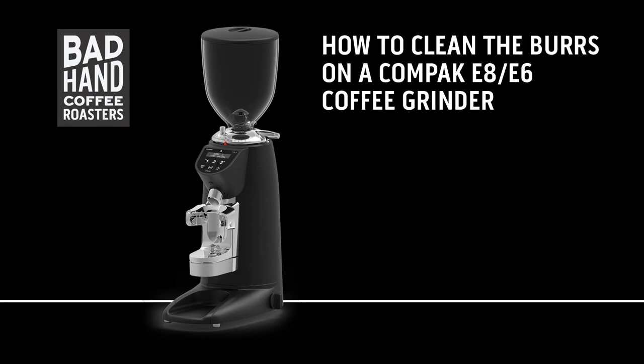If you own a compact E8 or E6 coffee grinder, this video will show you how to clean the top and bottom burrs.